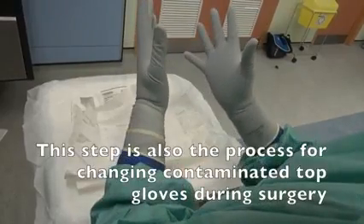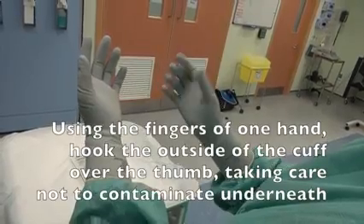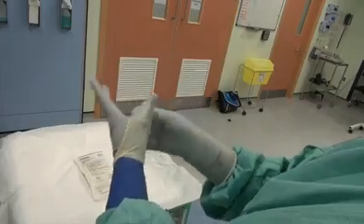This step is also the process for changing contaminated top gloves during surgery. When removing contaminated gloves at the end of surgery, using the fingers of one hand, hook the outside of the cuff over the thumb, taking care not to contaminate underneath.